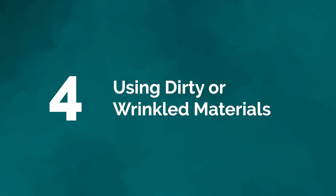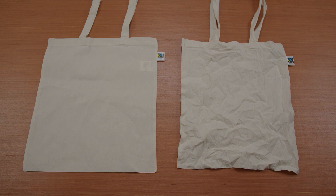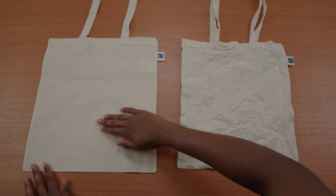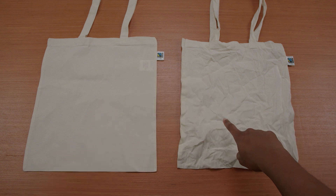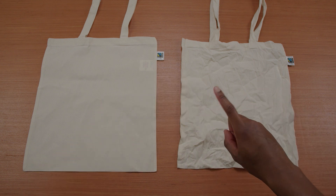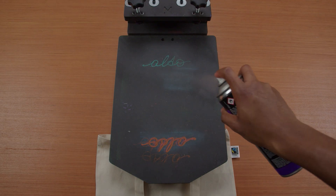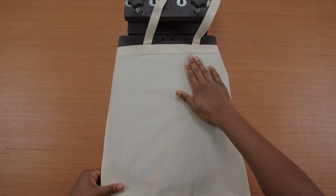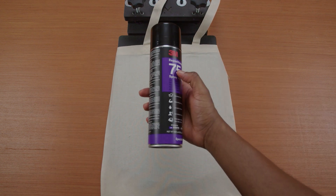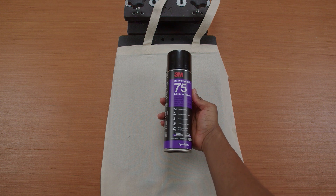Mistake number four: using dirty or wrinkled materials. Using dirty or wrinkled materials will not give you the outcome that you want, and you really shouldn't be printing on dirty clothes. If you want a quality print, make sure the surface is clean and regular. If the fabric is wrinkled, it'll cause the ink to spread unevenly. You can also use an adhesive spray to make sure your base material won't move when placed on the press — we offer a repositionable spray adhesive on our online shop.